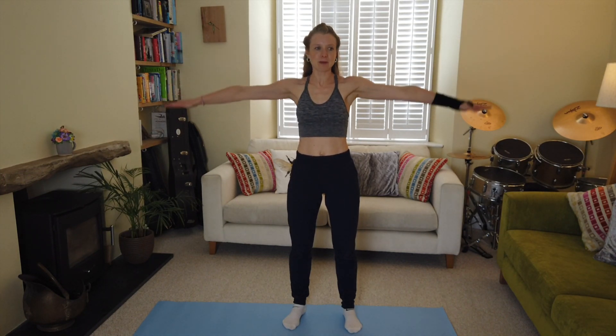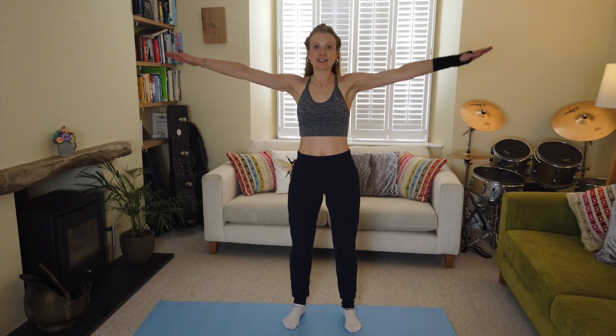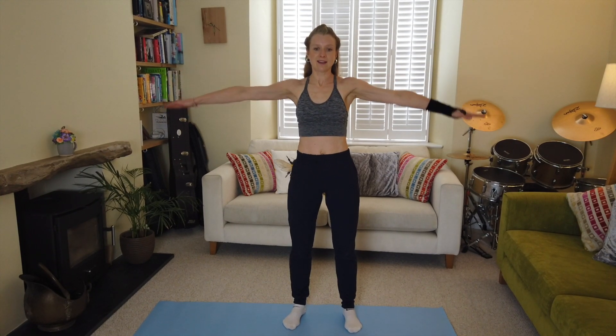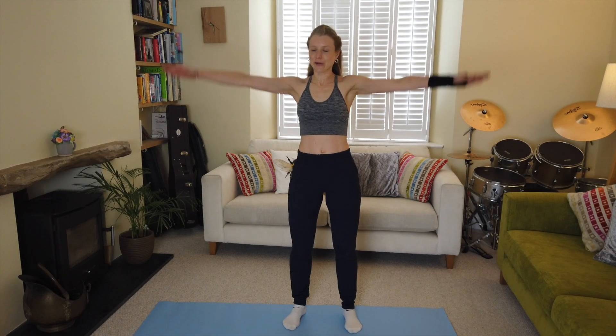Increase that pace — a little bit quicker, circle, circle, circle. Excellent! Now take it around to the other side, bringing the arms forward. Core in strong, keep going, increase the pace a little bit more — circle, circle, circle. Let me know in the comments how you're feeling this exercise.